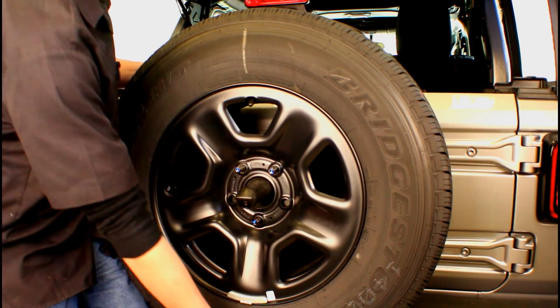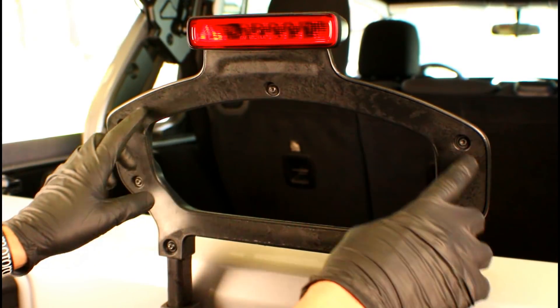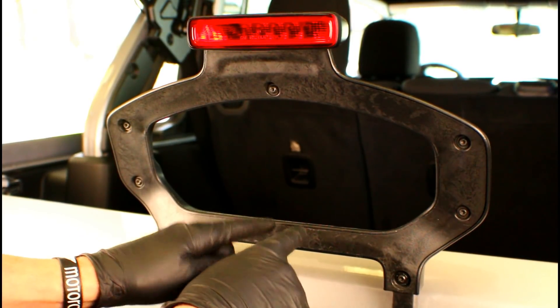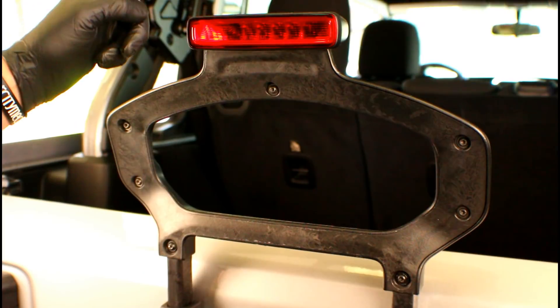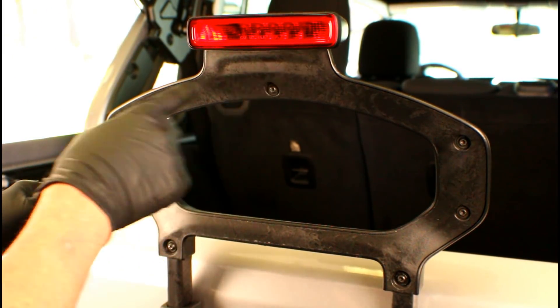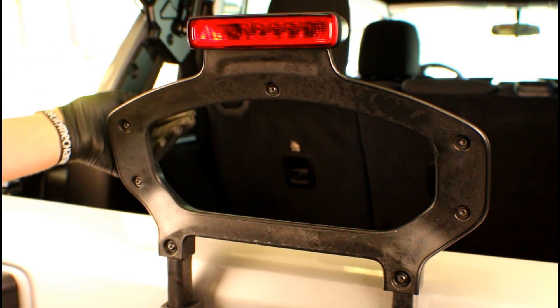At this point, we're ready to grab the spare tire and take it off the vehicle. Now, the side that's facing us right now is actually going to be staying on the vehicle — that's part of the bracket assembly. It's the back cover that the lamp assembly is mounted to. So when we start removing the fasteners around the perimeter, we'll actually loosen up the cover and take the cover off the back side.